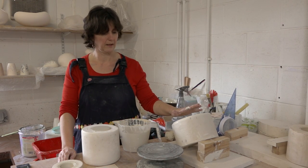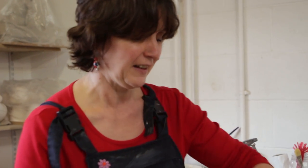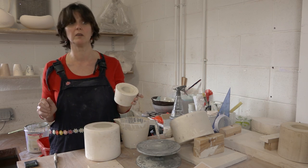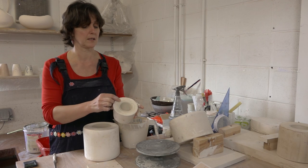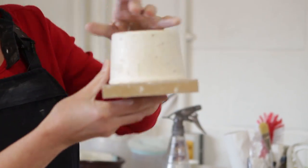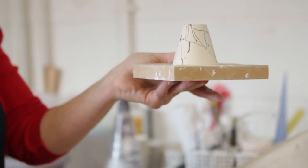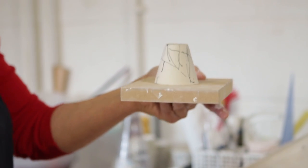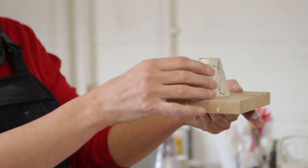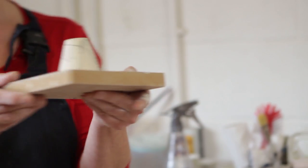I'll trim away the excess porcelain — in true Blue Peter fashion, I have two that I made earlier. In this mould I have one that's been in for about an hour. You can see where I've trimmed it and it's come away from the sides of the mould. Fingers crossed, when I turn it upside down it should just come out — and there's the little greenware porcelain cup. It's quite a lot larger than the finished item because it shrinks so much in the firing. It's still very wet, so I need to leave it to dry out.